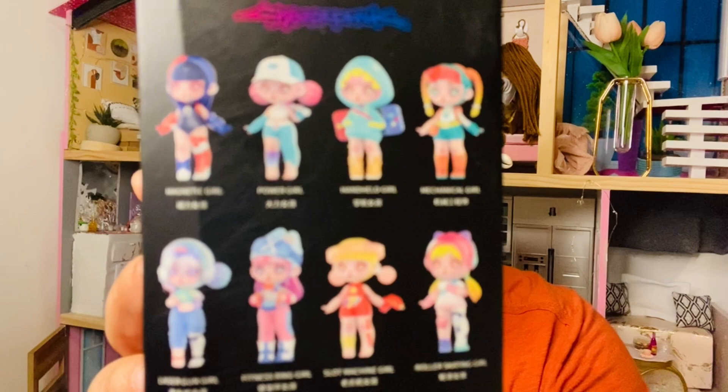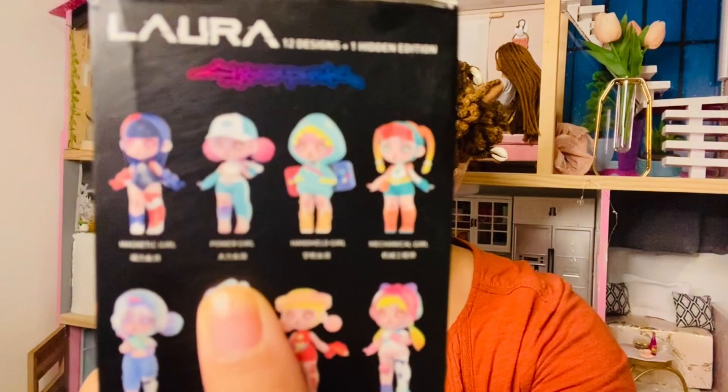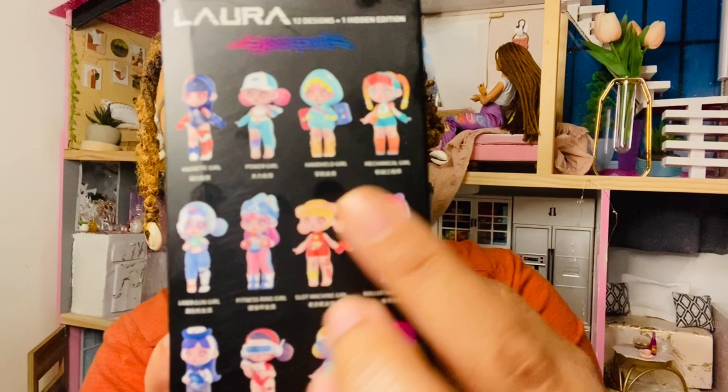I'll put pictures of the ones I like on the screen. So right now we're going to be looking at the cyberpunk series and it comes with some really cute figures. These are the different ones you can get in this category. The first one is Magnet Girl, and then you can get Power Girl. And then this one is Handheld Girl, which I think she's so cute. And then we also have Mechanical Girl and Laser Gun Girl.